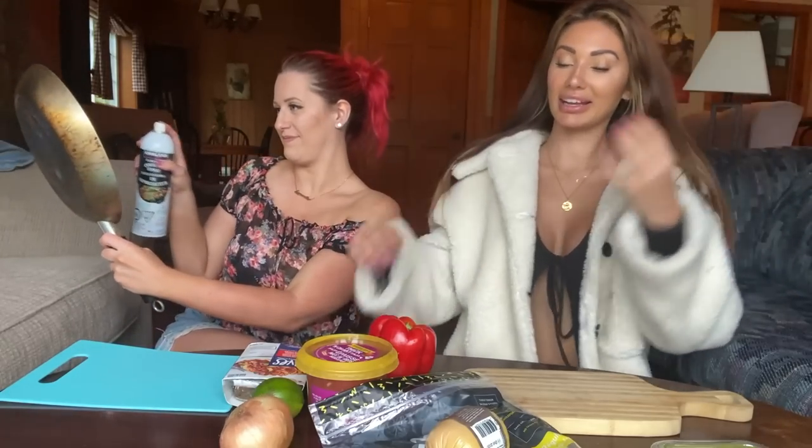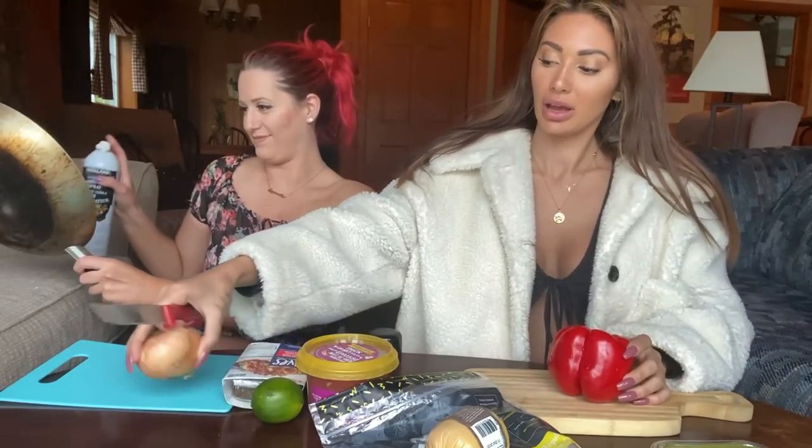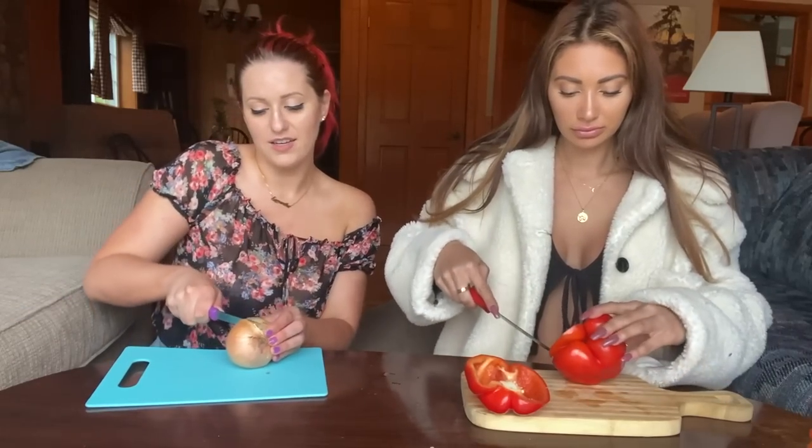I'm gonna start cutting the veggies. I'm not gonna do the onion first because my allergies are already bad. What's the trick to cutting the pepper? I know there's a trick — you're supposed to roll it or something. I don't actually know — I usually just cut it and then try to get rid of the seeds after the fact.